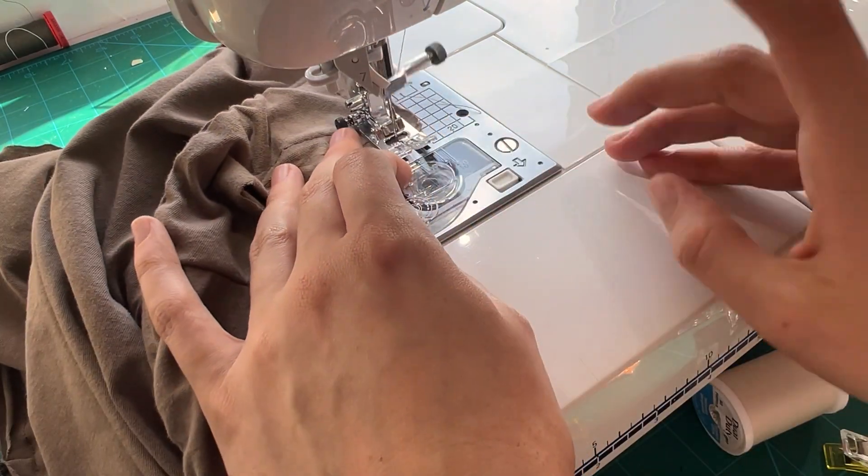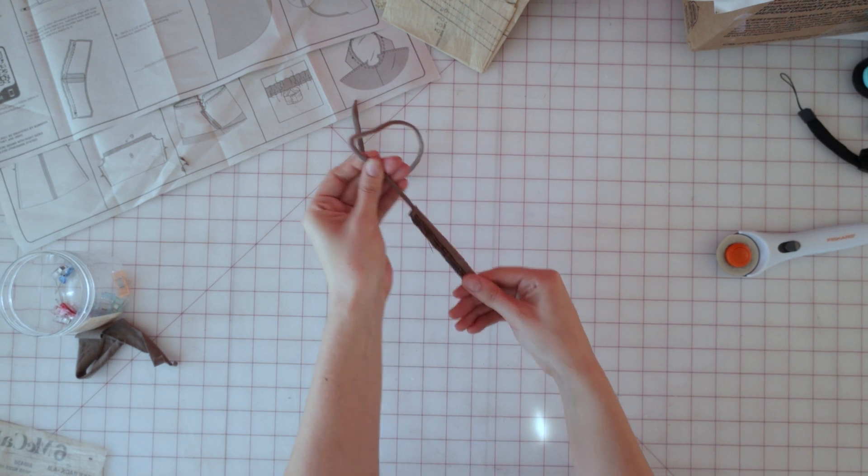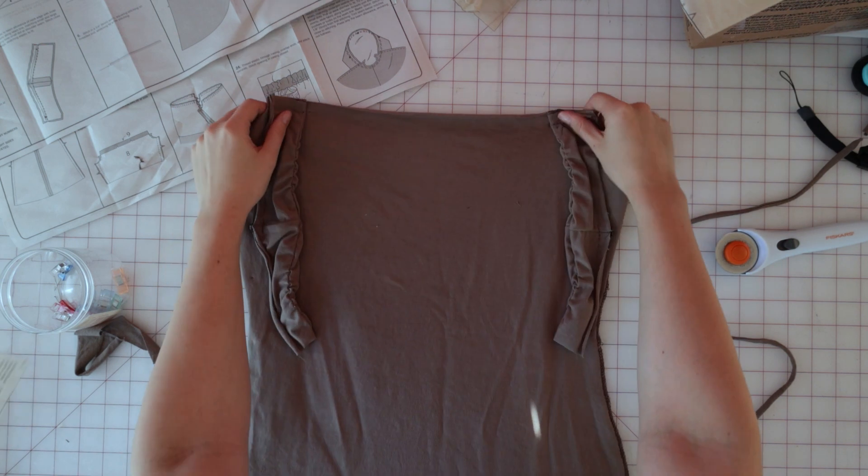Now we're going to sew up both of our ties by sewing them up lengthwise, right sides together. Then we're going to turn them right side out. I personally like to use a loop turner for this, so that's what I'm using.